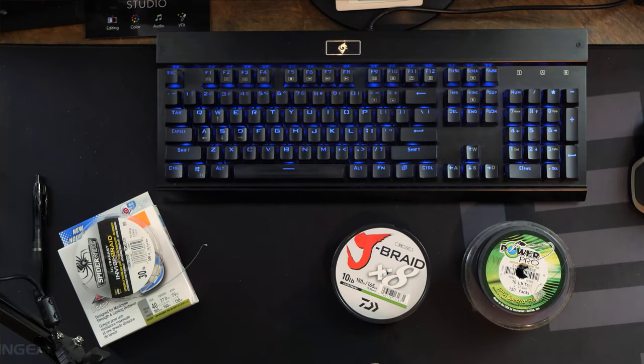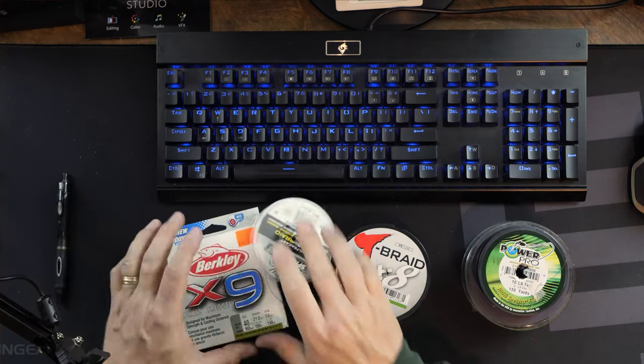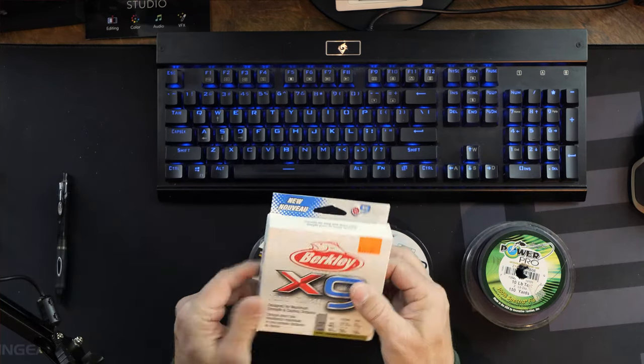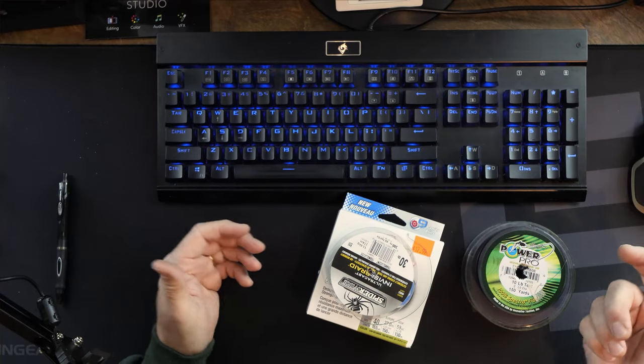For saw-cutting through weeds, frog fishing, and heavier duty stuff, I go with the tougher lines. I've never tried the Berkley X9 — it's still in the box. What do you guys think about this stuff? And what about the Spider Wire? I don't think I've used that very much either. Anyway, that's my braided line rundown. Let's talk about some other lines.